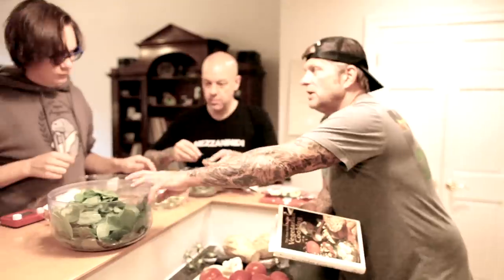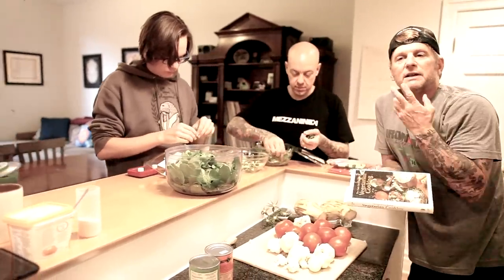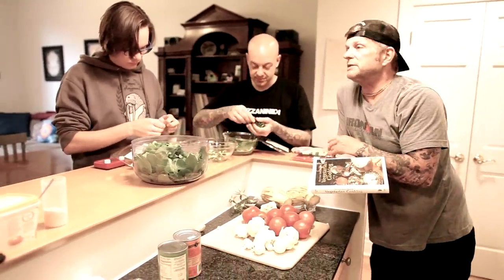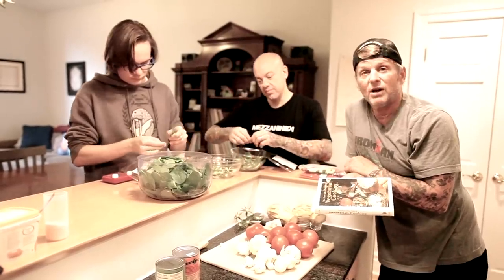We're gonna make a spinach, cauliflower, tomato, chickpea, and eggplant subji — which is another word for a vegetable dish. We've got chapatis, basmati rice, and we also have donuts and coconut ice cream for dessert. So we're hooked up!